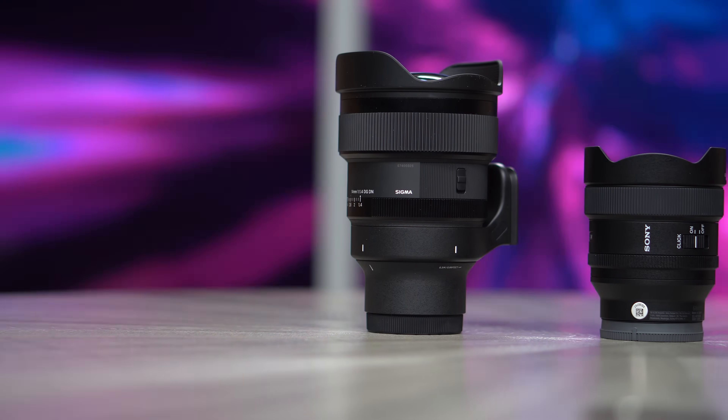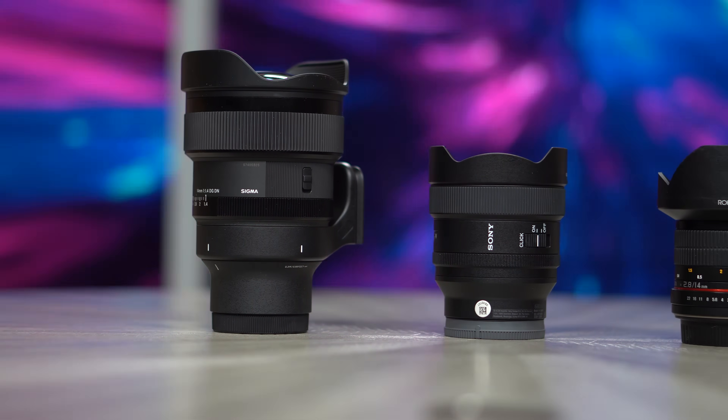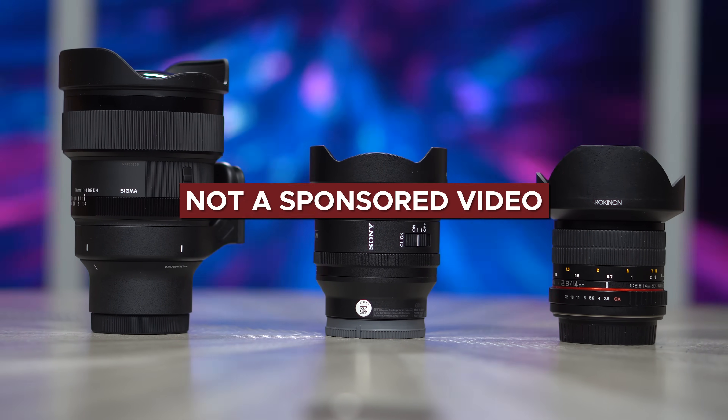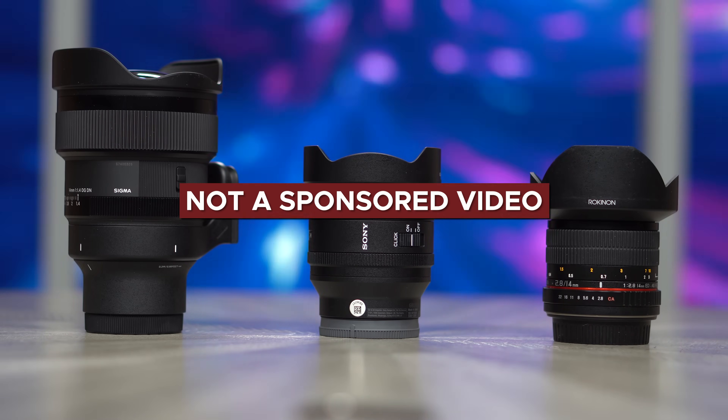This has been one of the most viewer-requested tests, and I'm very excited to finally dig into it. You should know that this is not a sponsored video. In fact, I paid to test these lenses, eventually even buying one. So if you appreciate content like this, a little love to the channel would be greatly appreciated.